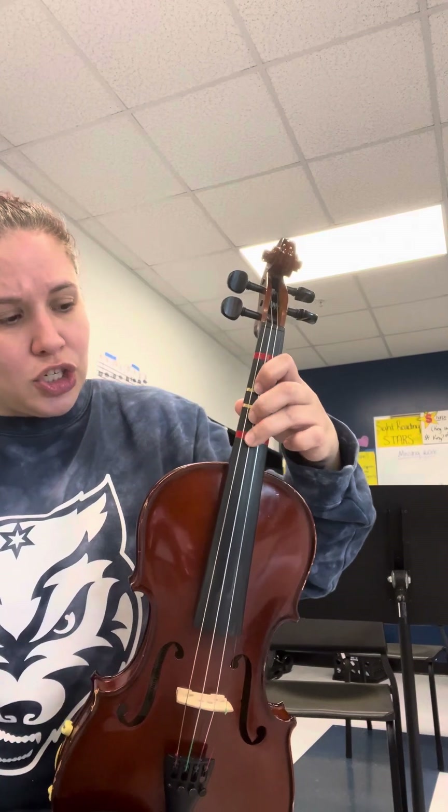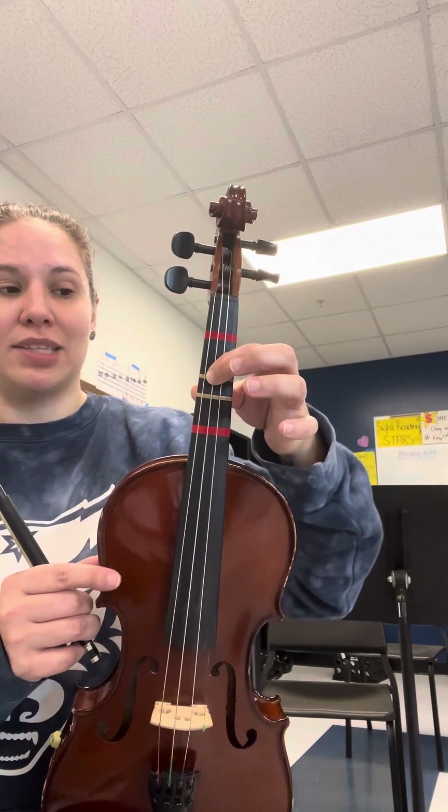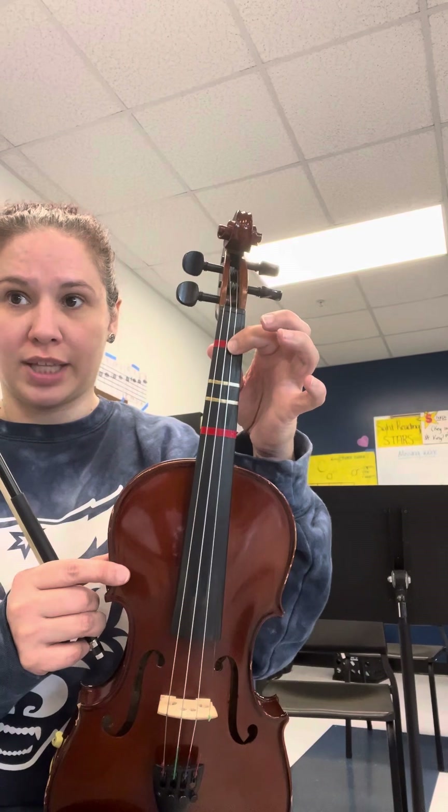In measure 45 it looks like we're repeating the pattern, and we are for the first two measures — we slide back a half step — but measure 48 is a little bit different. You're going to start by sliding that third finger back on the tape; first finger is on F sharp. But now we have a B, so we're going to jump to first position on the A string and play the rest of those notes in first position. Then at measure 49 we play the pattern we had played before.